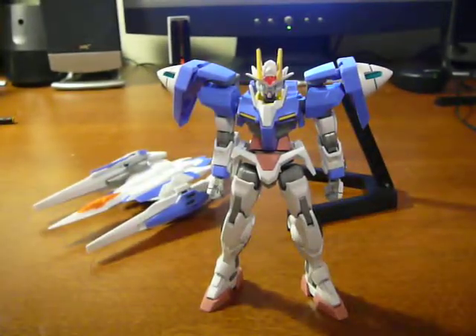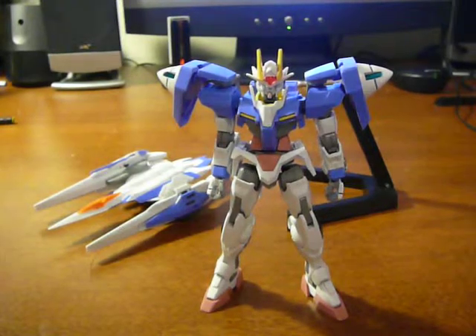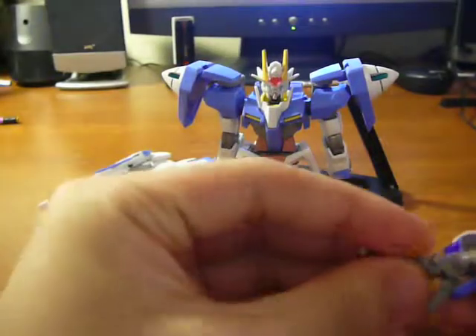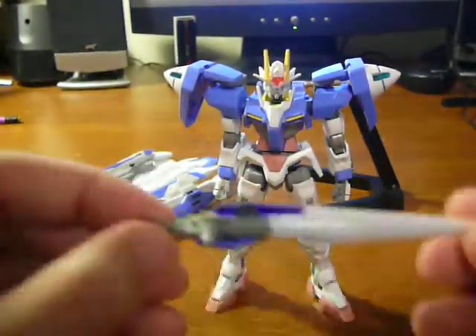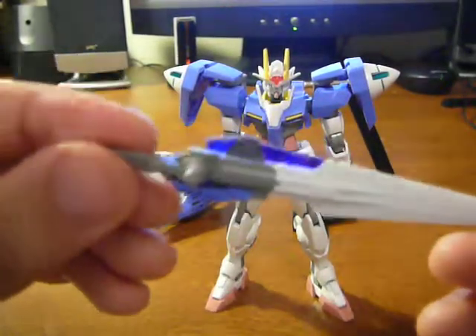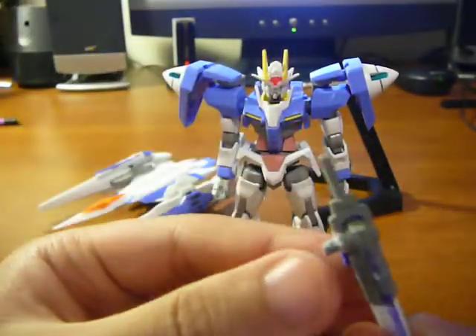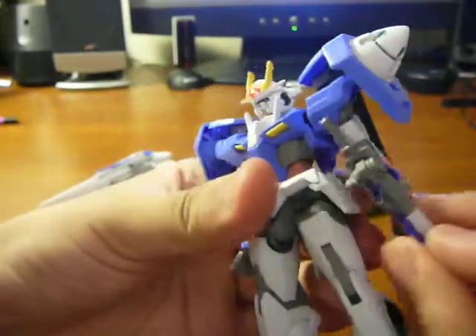So first we have the GN Sword II. Since this is actually my second take, I had the combination of the two built — this is what it looks like. I colored it, doesn't look that great, I probably should have used paint. There's a peg here and a hole here, so it just pegs in like so.